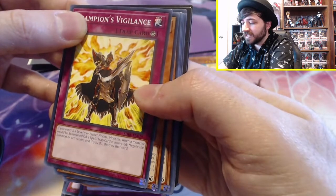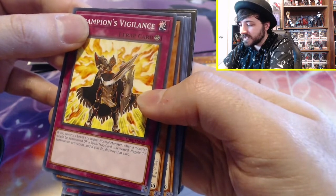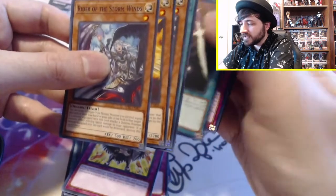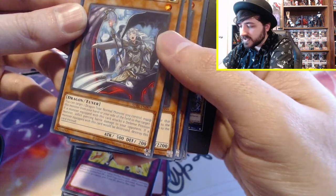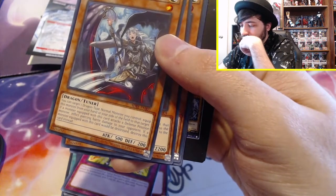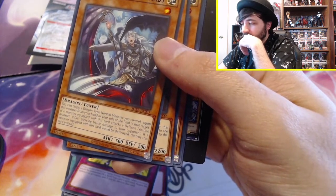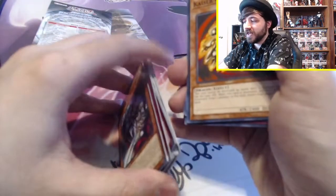Champion's Vigilance: if you control a level 7 or higher normal monster, when a monster would be summoned or a spell or trap is activated, negate the summon or activation and destroy that card. Pretty cool. Rider of the Storm Winds — you can target a dragon normal monster you control and equip this monster from your hand to that card. If a monster equipped with this card attacks a defense position monster, it inflicts piercing damage. If a monster equipped with this card would be destroyed, destroy this card instead. It reminds me of union monsters from back when I played.